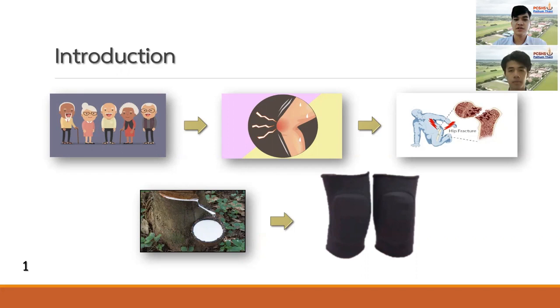NIPES made from natural rubber has good mechanical properties. This shock-absorbing rubber material has been passing the standard of mechanical properties. So we are interested in the development of NIPES insoles from natural rubber combining with basket fiber and purple leaf fiber, to use the properties of natural fibers to increase the efficiency of the rubber sheet further.